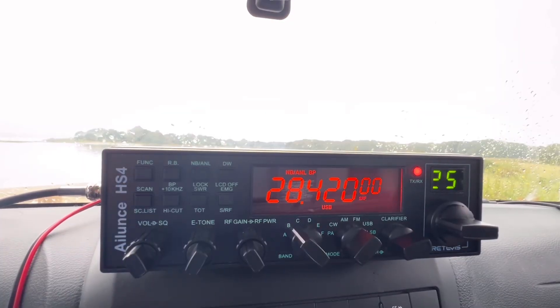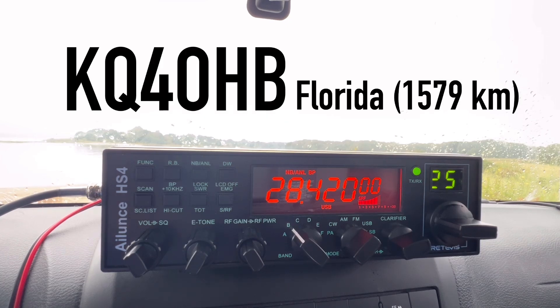Is the frequency clear? Is the frequency available? Kilo 4 Oscar Golf Oscar, checking in the frequency. Kilo 4 Oscar Golf Oscar, go ahead. Who have I got here? This is Kilo 4 Oscar Golf Oscar. Hey Walt - this is Kilo Quebec 4 Oscar Hotel Bravo in St. Augustine, Florida. I'm running portable. That's awesome - congratulations, you're the first contact on my new radio. I just got a Retevis HS4, kind of similar to the Anytone AT555+, and just put up a half-wave vertical. I'm sitting by the beach in Rhode Island. You're 40 watts and oh my gosh, you sound wonderful - 5-9 plus. Roger. I'm running a homebrew two-element Yagi made out of hamsticks.